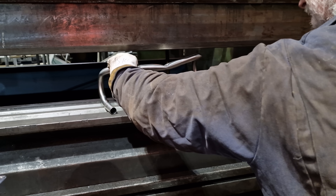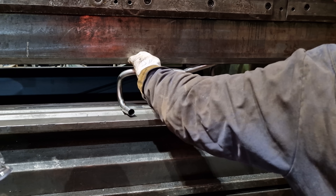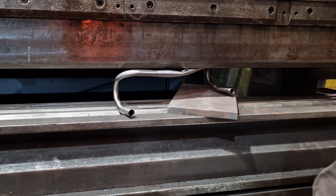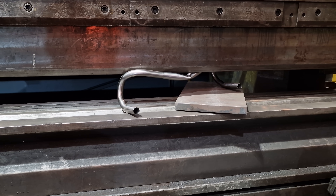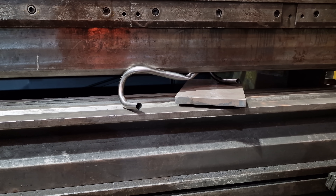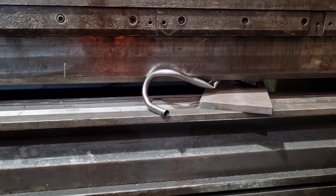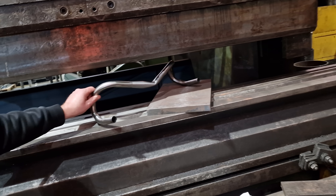That is extremely strong. That is quite strong.